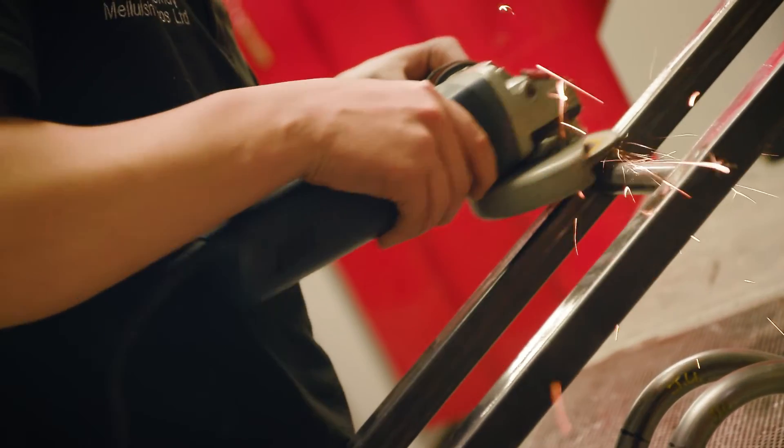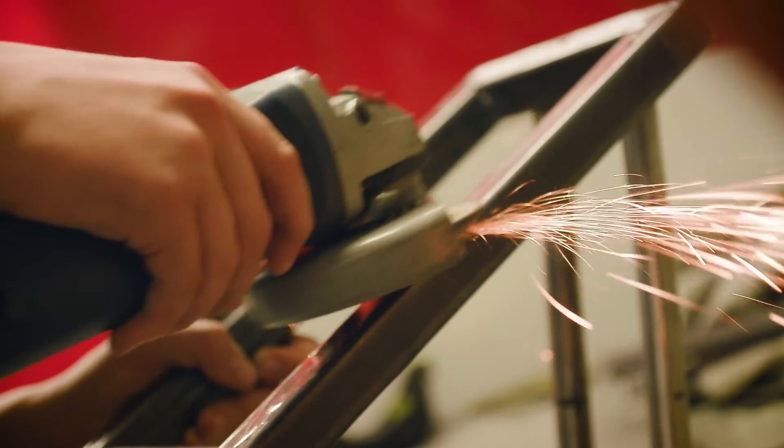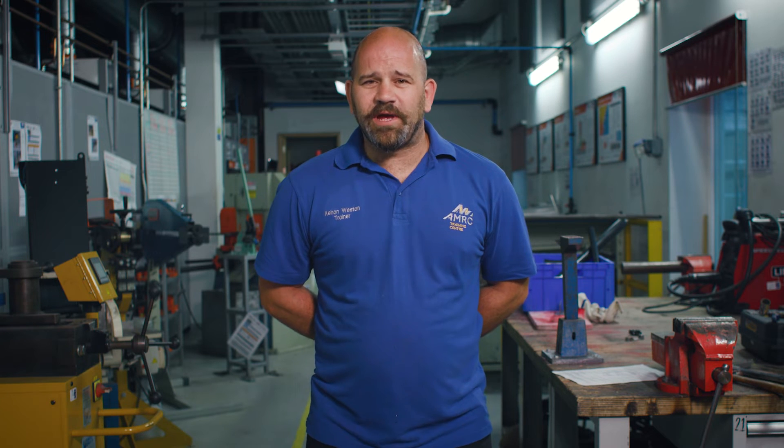You've certainly got to have an eye for detail, you've got to be a safe worker, you've got to be dedicated and certainly very patient. You may get a lot of welders wrong before you get your first one right.